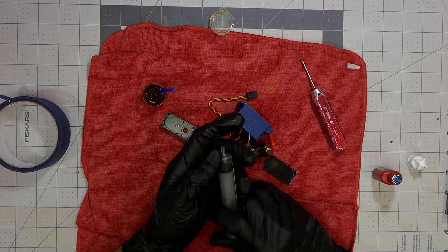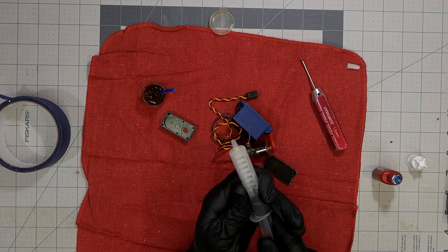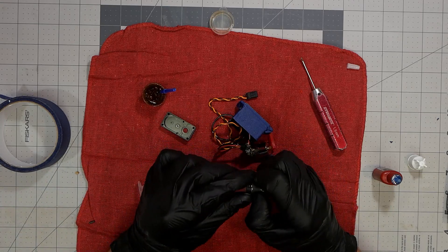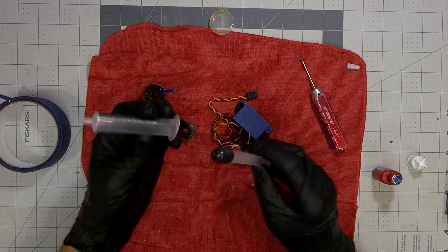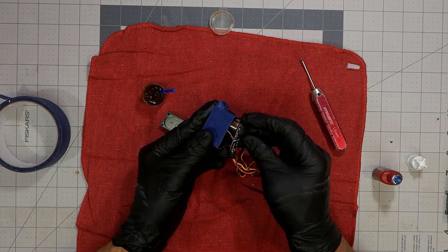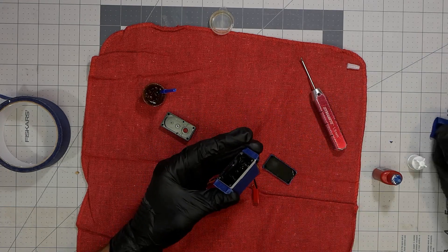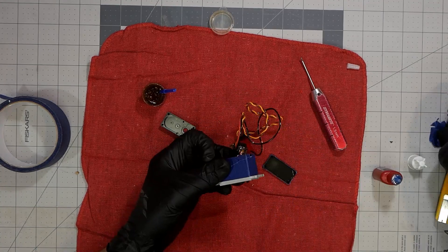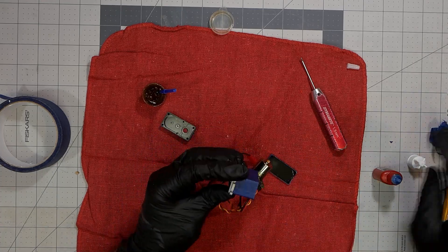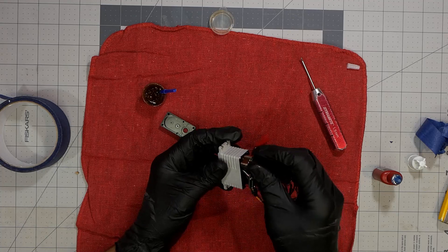Now it's time to put the Permatex on and get the first joint sealed up where the wires come out of the case. At this point I'm finding out something is wrong — first I thought the tip of the Permatex had dried up and I needed to break it off, but I guess this kit has been sitting around a while. The Permatex went rock-hard solid in the little syringe they provided, so this is pretty much the point I decided this is not going to be a waterproof case.